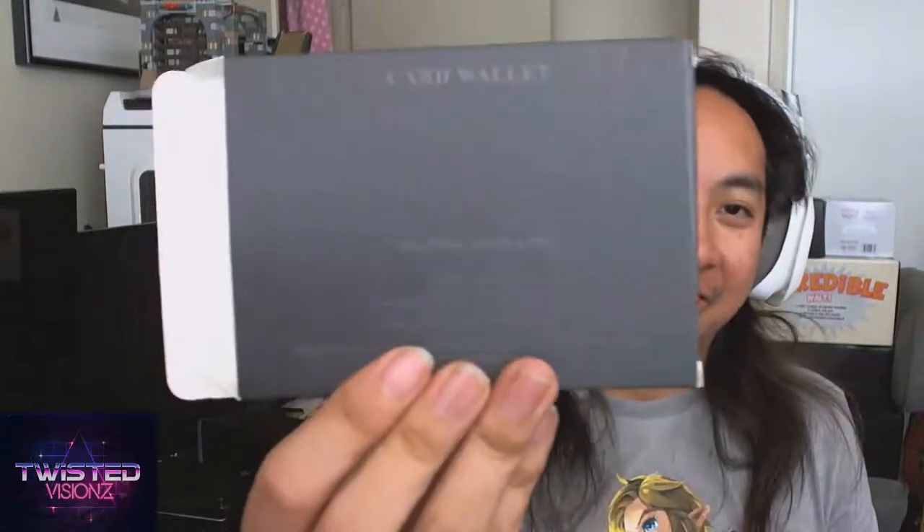Oh, this is cool — this is actually really cool. A Kingsman little wallet. That's nice — real leather too. Lock it up, got a few cards. Oh, genuine leather. Nice, nice.